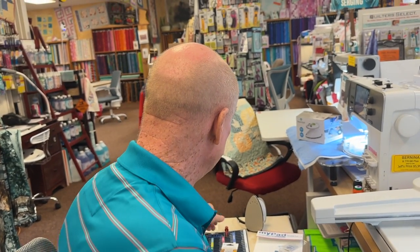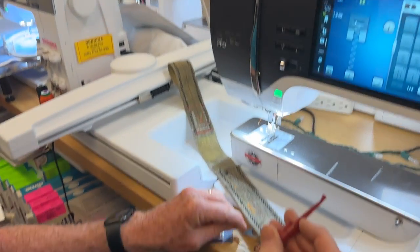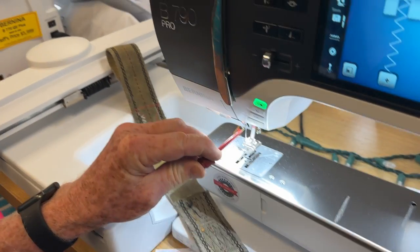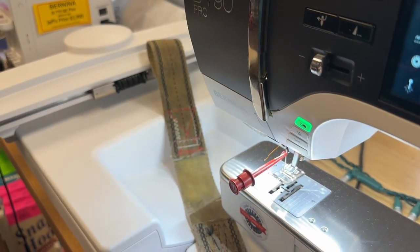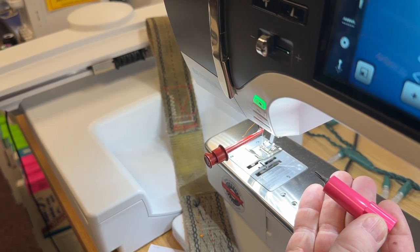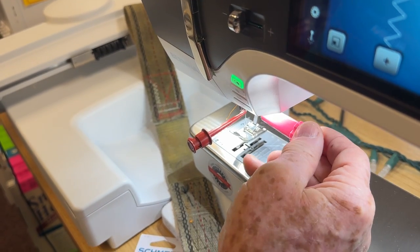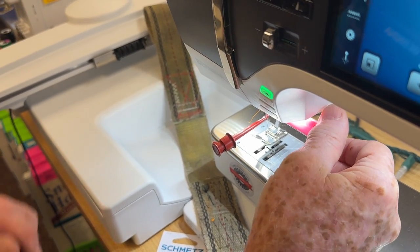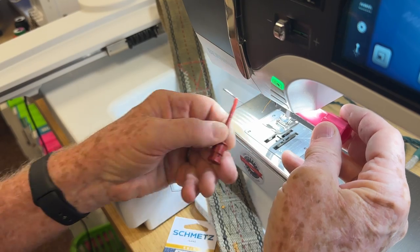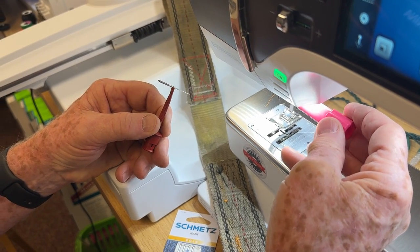I'm going to show you the easiest way to put a needle in. I don't know what needle is in here so I'm going to take it out. I have this handy dandy needle grabber — I poke it in there, hold the needle grabber on the needle, and use the little gray needle screwdriver. I like these screw key tools because they give you a little more room. Just be careful not to over-tighten — just about a half turn.